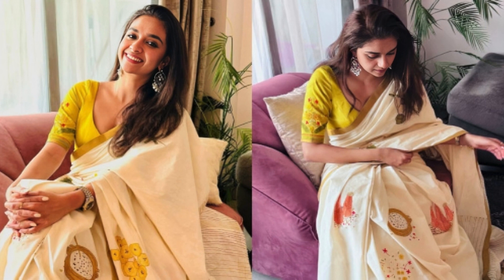Keerthy was spotted in a stunning traditional kasavu saree, a classic choice for Onam. The elegance of the white saree with golden borders perfectly complemented her radiant look.